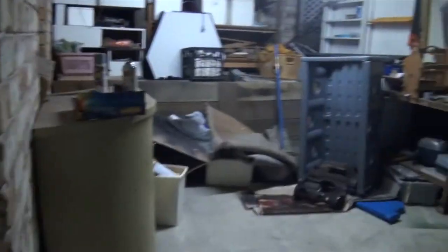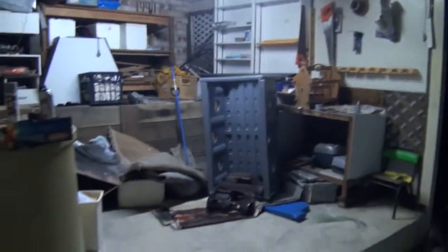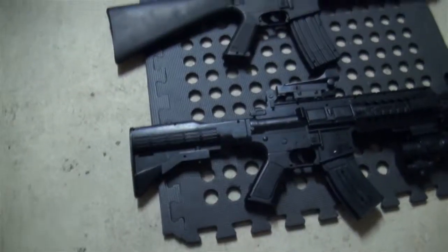Hey, what's up guys, it's Mark Skater coming here live from somewhere in the north. This is a workbench area — you can see this is where I work. It's my other studio, not my editing studio, my building studio, my bench and walking area. Today I'm going to show you a new toy.